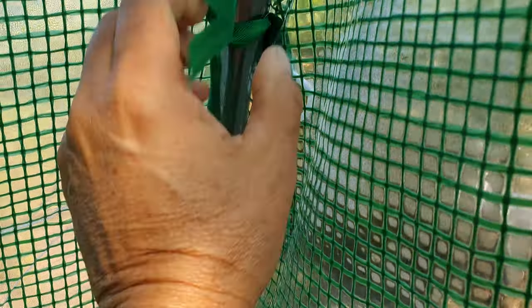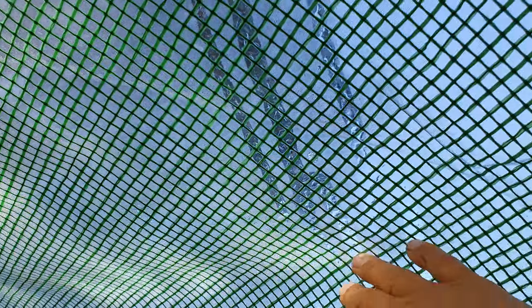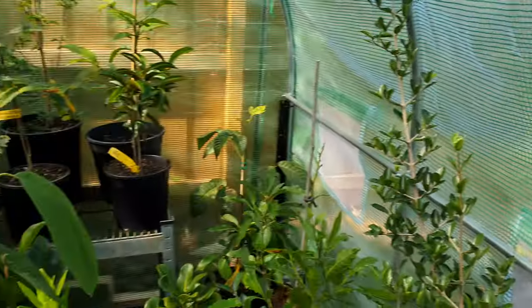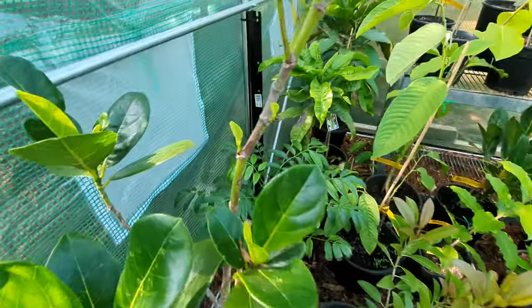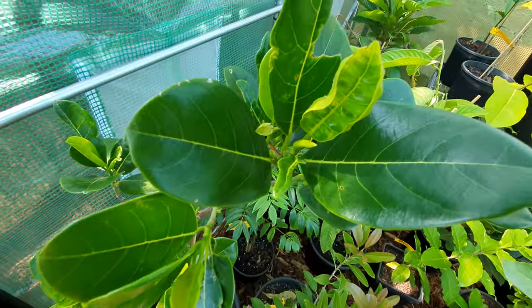I got it ready so all I'd have to do when needed was just throw the cover on — that was like two minutes to put the cover on. The frame is what took me two hours. Two hours for the frame, two minutes for the cover. I had everything ready to go for an emergency.